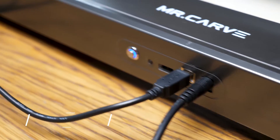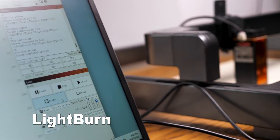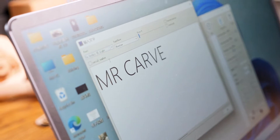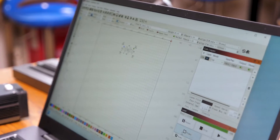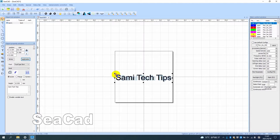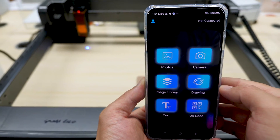Speaking of which, let's move to the tests. There are two ways to connect the machine: one is through the computer, where you can use either Lightburn or Mr. Carve's in-house developed software. I didn't have much time to explore those two pieces of software, but they seem very similar to the software I used for the Mr. Carve M1. In this video we'll just use Mr. Carve's phone app, called Engraver, which was developed by themselves, to demonstrate everything.